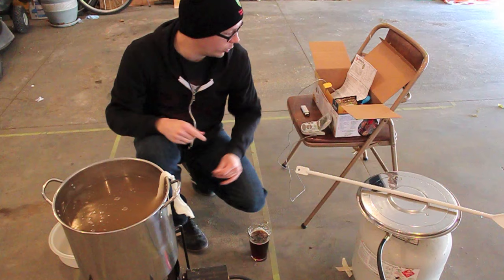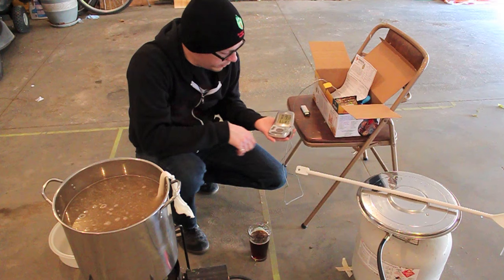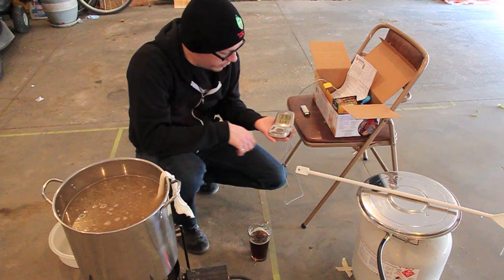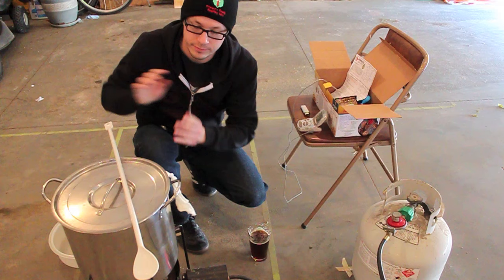One very cool thing about this thermometer is that I can set a timer. 20 minutes is what this recipe calls for here. So we will be back in 20 minutes once this has had time to steep and get all that good flavor and the dextrin from the carapils. We'll see you in 19 minutes and 41 seconds.